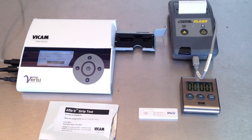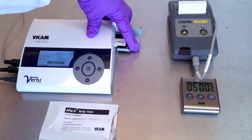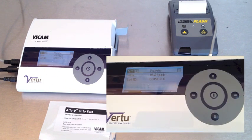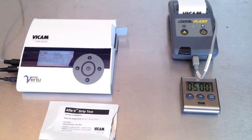Allow the strip test to develop for five minutes on a flat surface, such as a countertop. After five minutes, insert the AFLA-V strip test into the VR2 reader — the circular edge should go into the left-hand side of the reader and be loaded in first. Press the center button to start measurement. In a few seconds, your results are shown on the screen. Use the right arrow button to move the cursor to P and press the center button to print the results if desired.